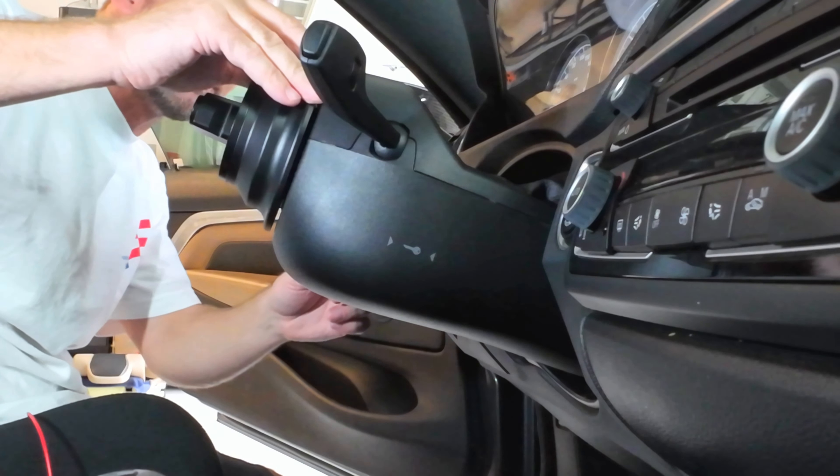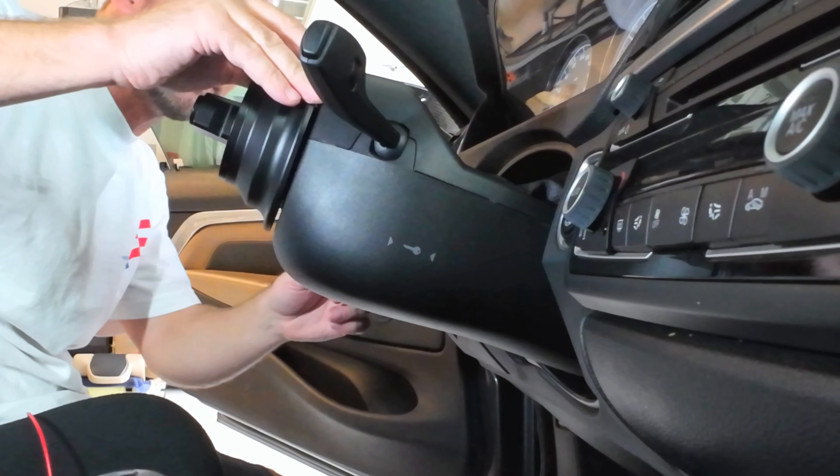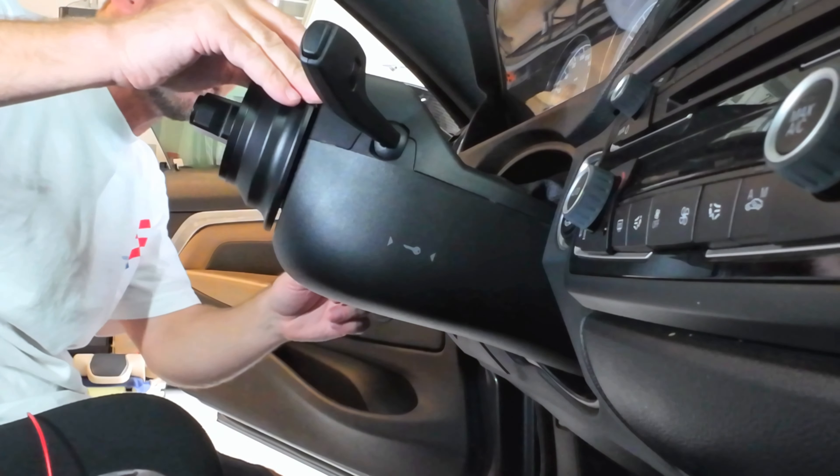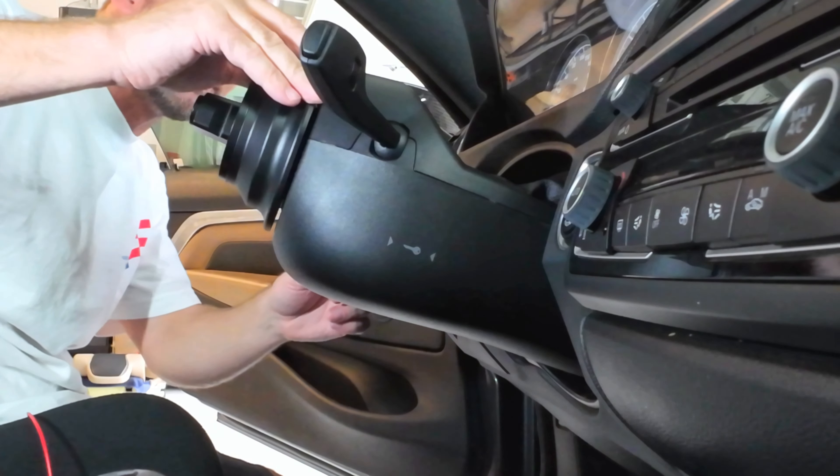So this should be everything we need, and fingers crossed that this all works out. I'm not the best at wiring — it's not my favorite thing to do — but with this setup it seems like it should be fairly straightforward. We've got two wires to this button, two wires to this switch, and two wires that go into this harness. We should just be able to swap these out and everything should work fairly simply. We'll see if that's the case.